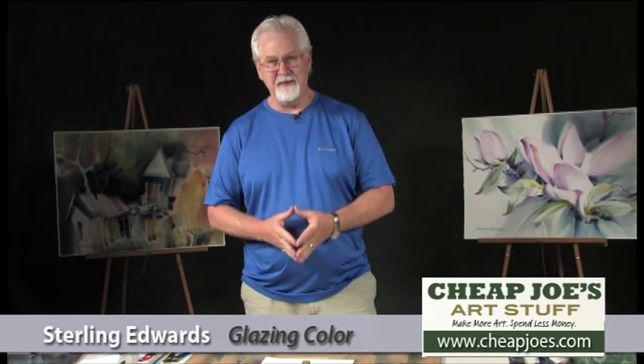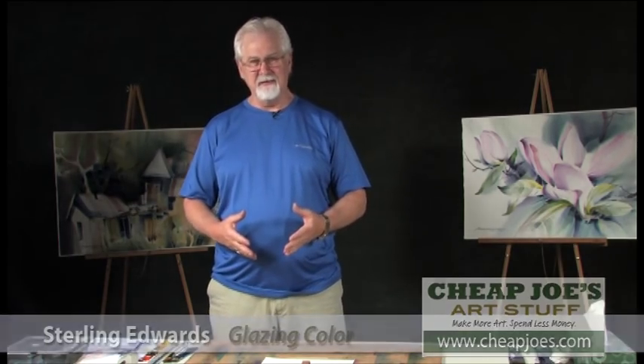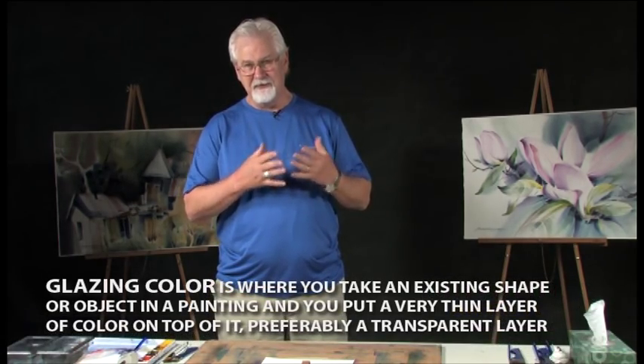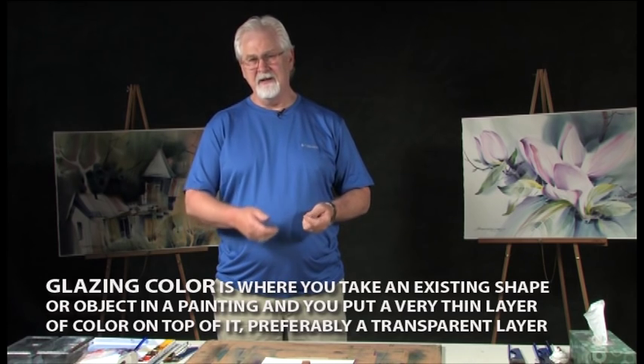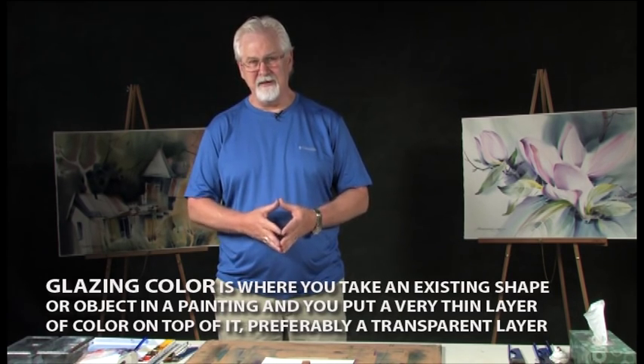Hi, I'm Sterling Edwards. This has been about five minutes glazing color. Now, what do we mean by glazing color? Glazing color is where you take an existing shape or object in a painting and you put a very thin layer of color on top of it, preferably a transparent layer.